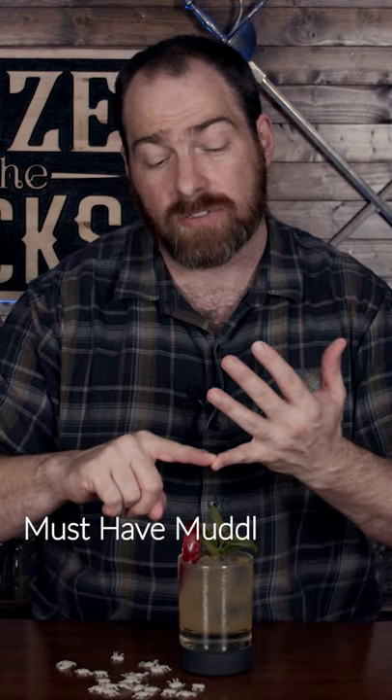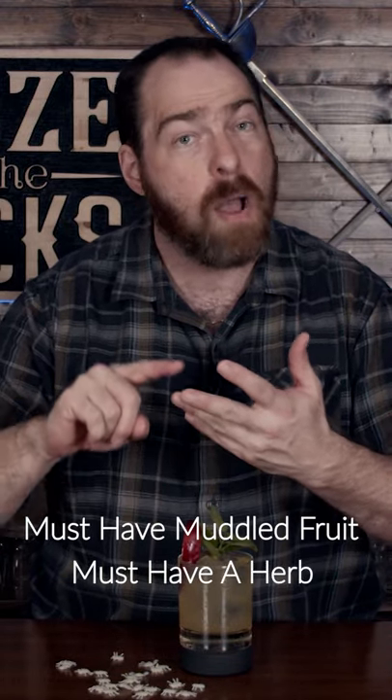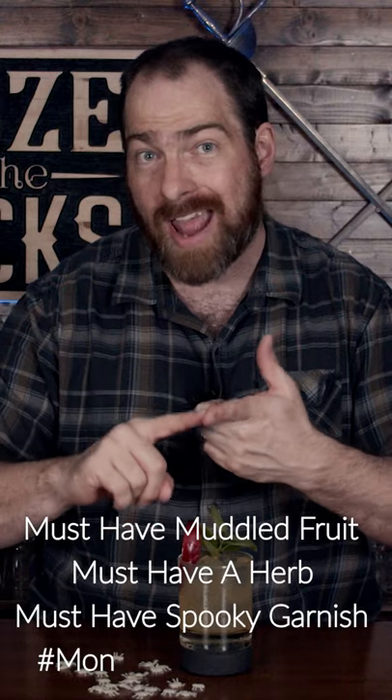We challenge every single viewer and YouTube cocktail creator to create your own spooky Halloween smash. We have four rules: one, it must have muddled fruit; must have a herb; must have a spooky garnish; and it must use the hashtag. Put it up on Facebook, YouTube, Instagram — whatever platform you use.